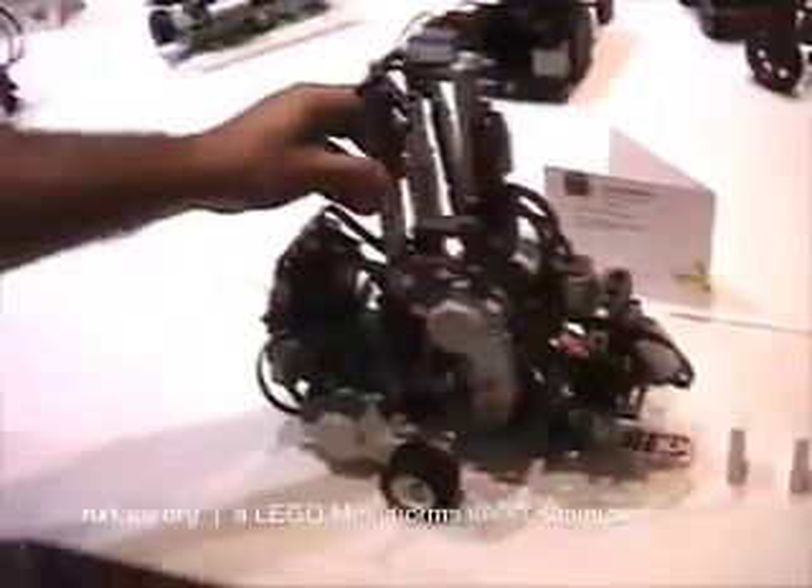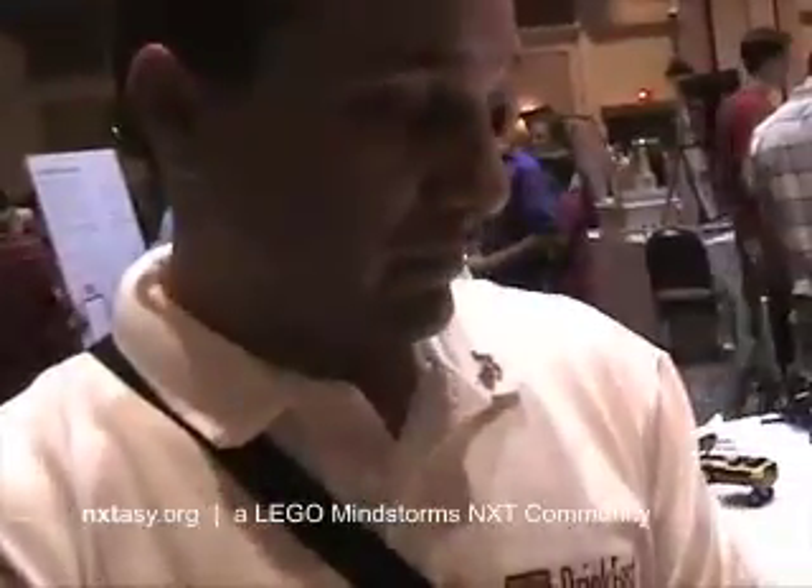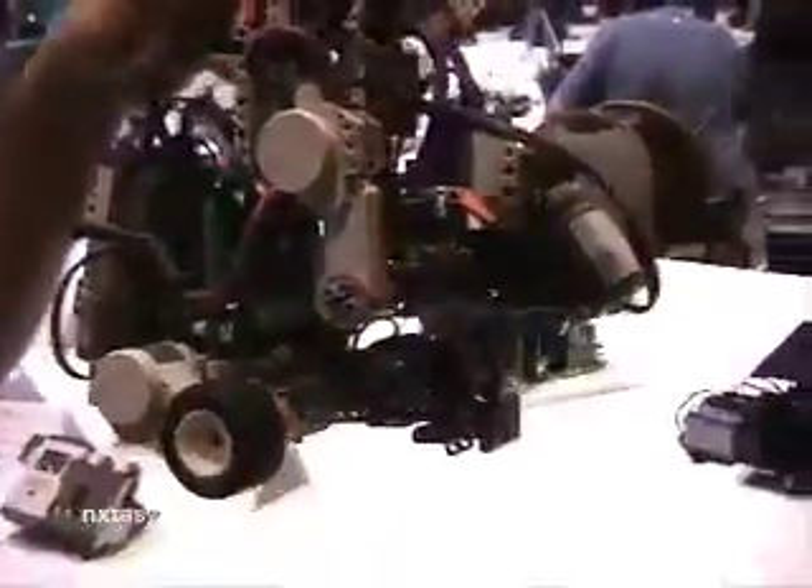This wasn't NXTG, was it? No, this was RobotC. The original version I did in NXTG — that was the three-motor version. But the fourth motor doesn't work with NXTG, does it? That's right, not yet as far as I know. Right now you need to have a third-party language to actually use that as an additional motor.